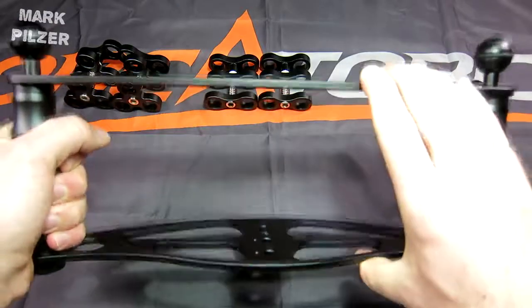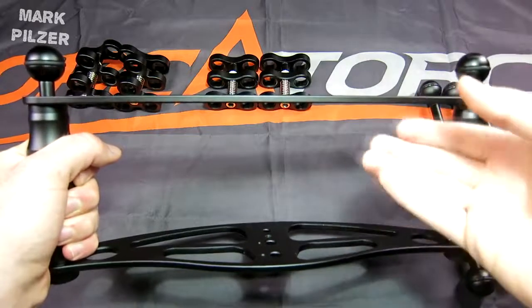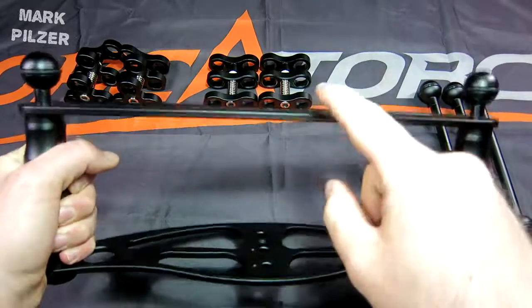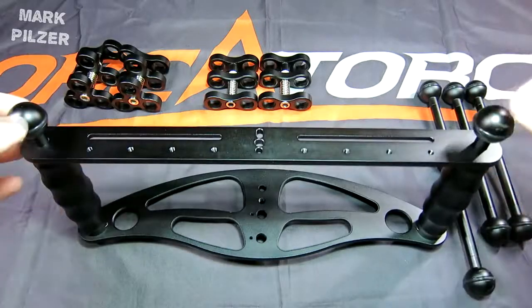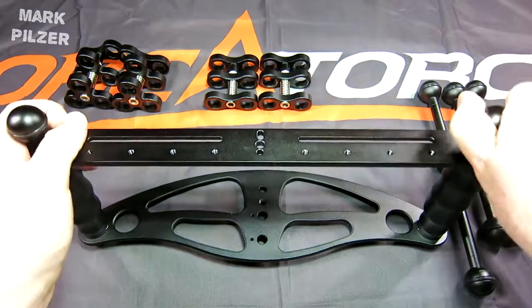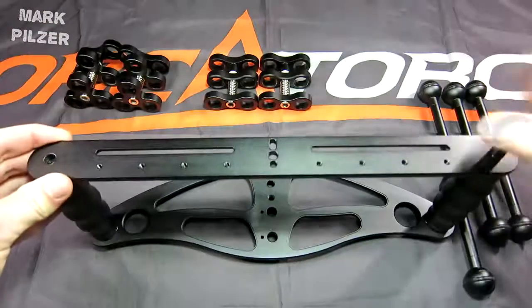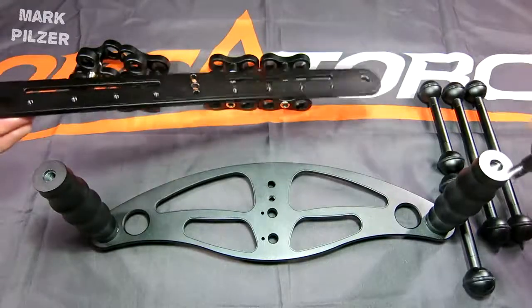The only issue I can see right away is if you have a bigger camera — especially those DSLR users — the camera is not going to fit in between these two plates and you just need to remove the top plate. This is very easily done just by unscrewing these two top ball joints like this, and your issue is taken care of, and you can screw them back on.